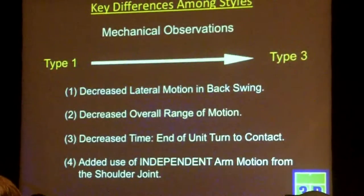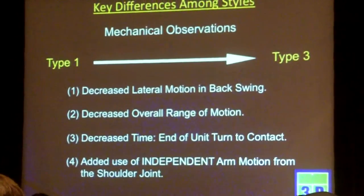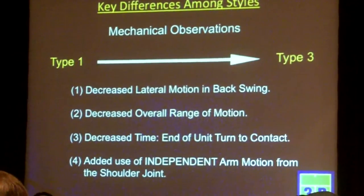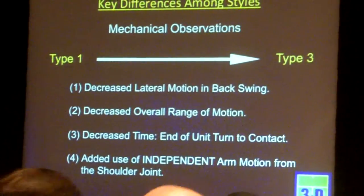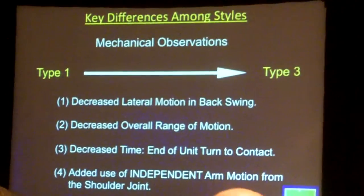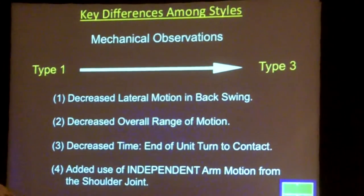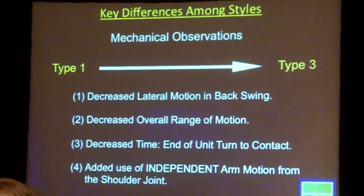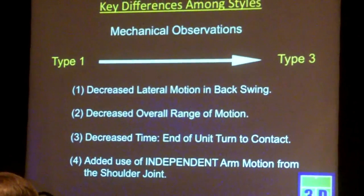Q: So is the torso less aggressive then in the Type 3? A: It's not less aggressive at all. My system gives me the capability to measure the rotational speed of the hips and the shoulders, and I can see how those two relate — what those speeds are when they peak. The speeds are pretty similar. The timing is different.